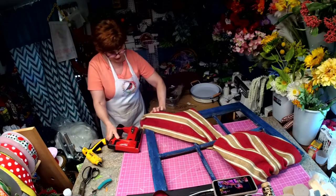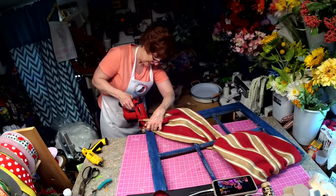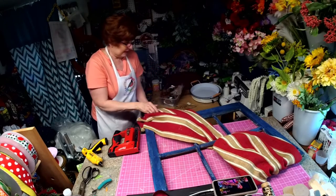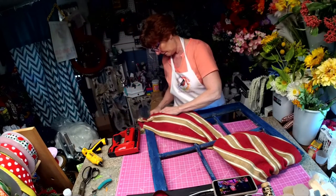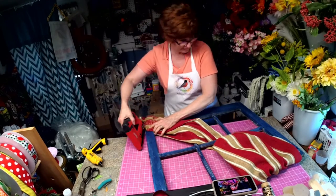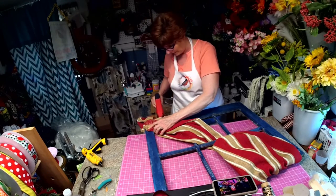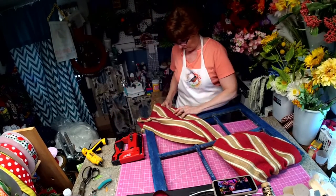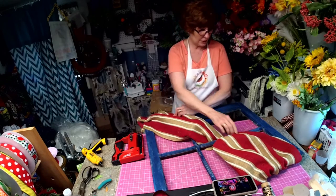To do that, I'm going to pull it back and staple the underside. Excuse me again — I've been working with a lot of burlap today. So we pull it back; I'm knocking some bugs out of this, they've come a-crawling. And one more right here. It just gives it a little poof.